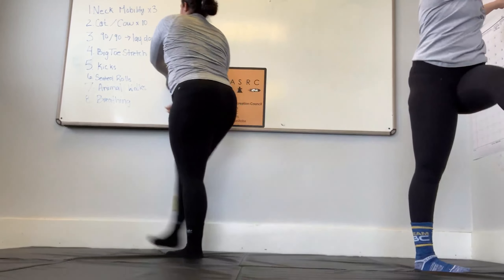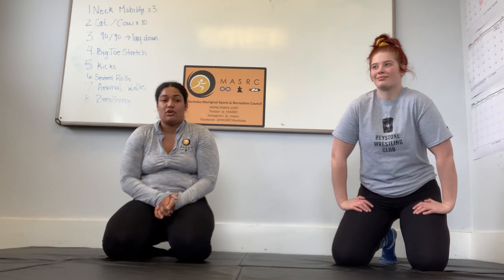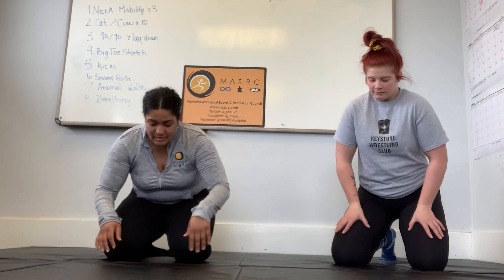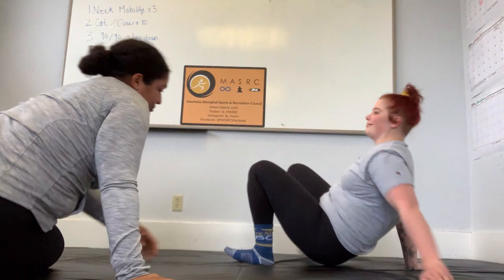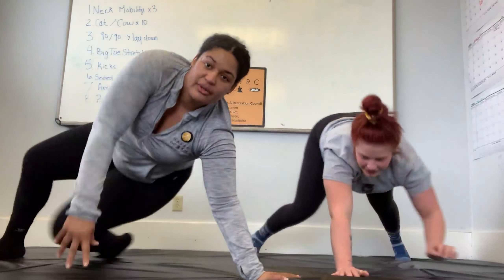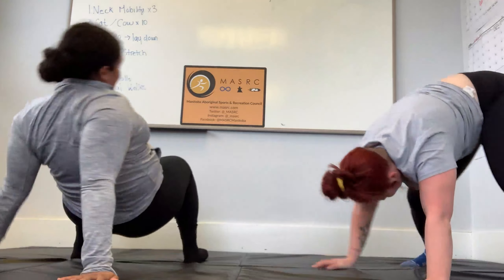Now we're going to get into our animal walks. There's really no perfect animal walk — that's what's so cool about them. You don't have to worry about your form; just let your body move the way it wants to. There are a few different placements, but really you can just make them up. We like to call this one bear crawl, you could do an army crawl, a crab walk. Bear crawl is one of my favorites. Just go through it all and get warm.